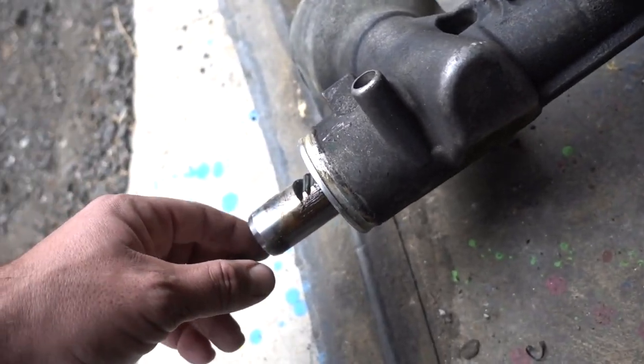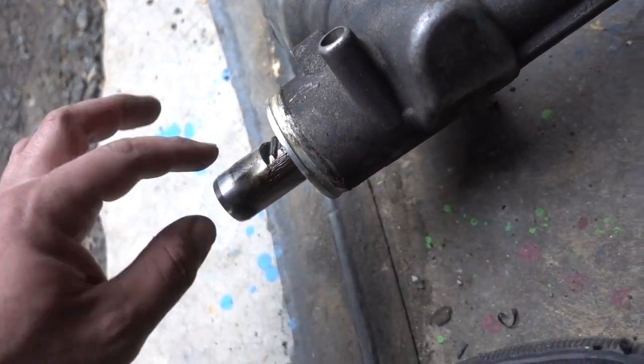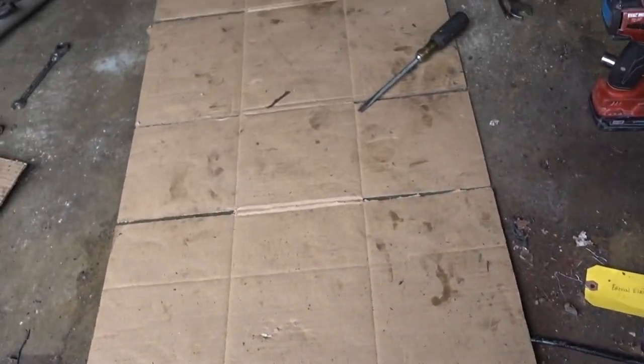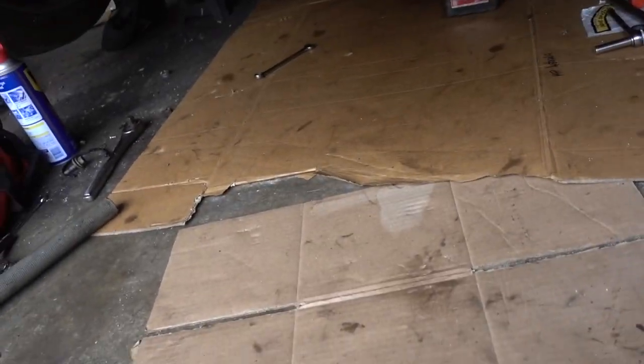So that didn't work, and we had to replace the entire rack. I got one where it was just a rack. I'm reusing the tie rods and it's actually easier that way. Let me show you some stuff that I did to get this thing on here.